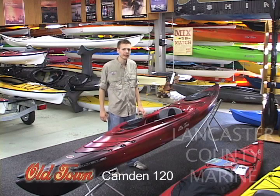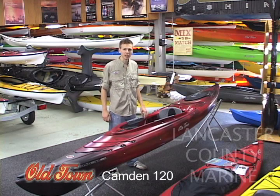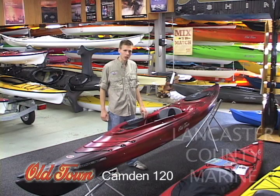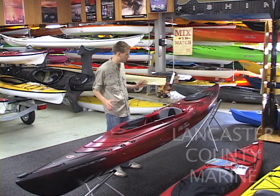The Camden 120's true length is 12 foot 6 inches and the boat weighs in at 54 pounds. It is made from a polyethylene plastic making it very durable and it can handle a lot of abuse, especially if you are going to go on any rivers, streams, or shallow waterways.